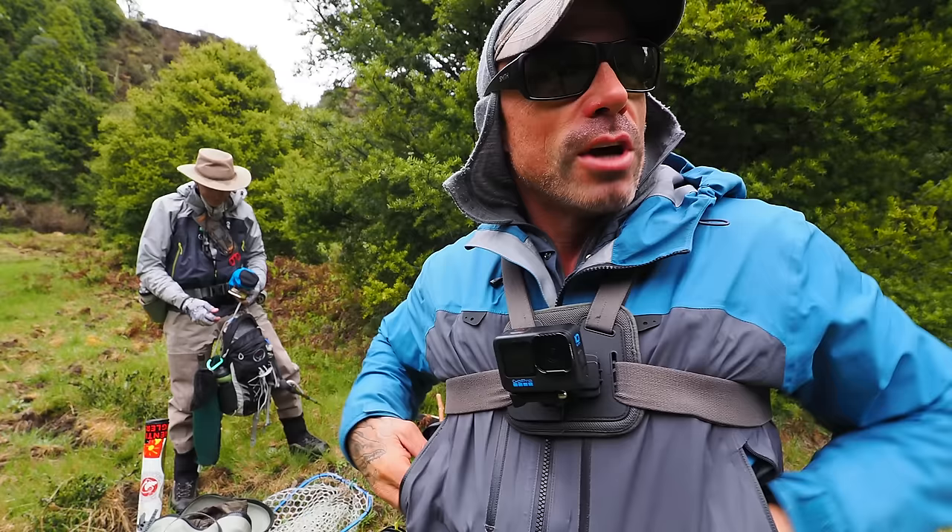French Bunnies Pals, how you doing? Welcome back to another video. Look who it is! Hey guys and girls. It's Dave. Dave and I are fishing again. It's been ages — months. We were just talking about this on the way, and it's been months since we caught up and fished. So we've been looking forward to this one for a while, and we're in a pretty cool place.